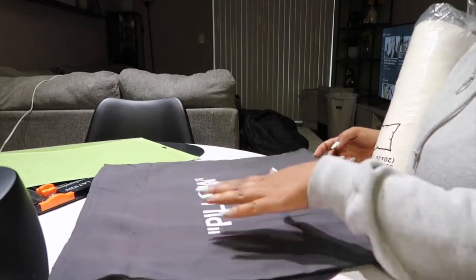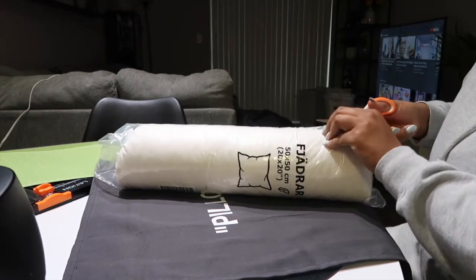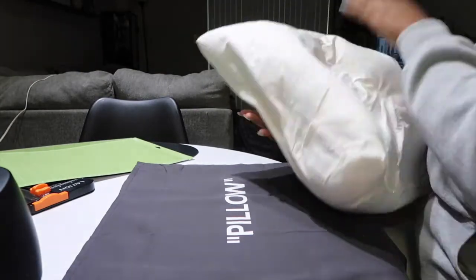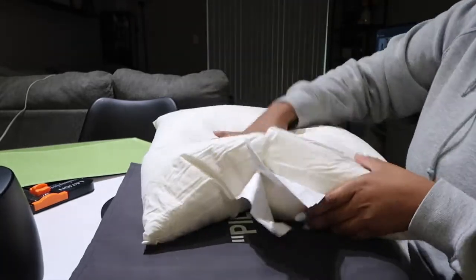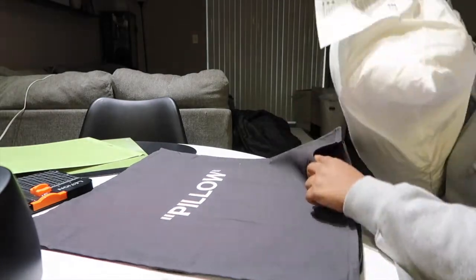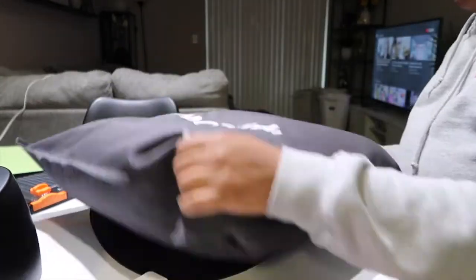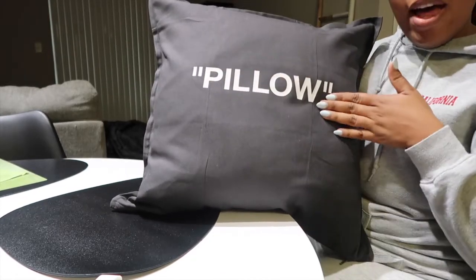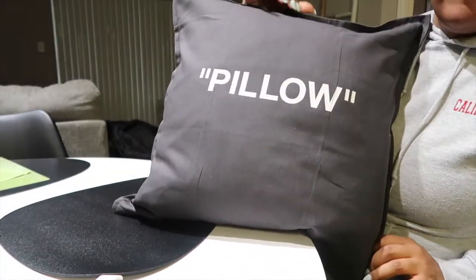Now the hard part is done and we have our pillow that says 'pillow.' I'm going to press it one more time with just the Teflon sheet on top. Now I want to open the pillow filler and put that inside. Beat it up a little bit, give it some fluff. And there we have it — the Off-White inspired pillow from IKEA, DIY'd at home. It's giving Off-White, y'all — it's definitely giving Off-White!